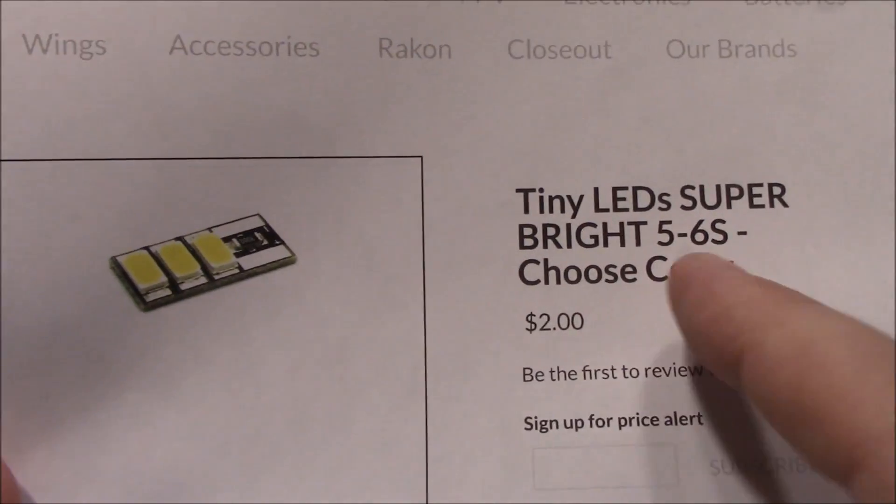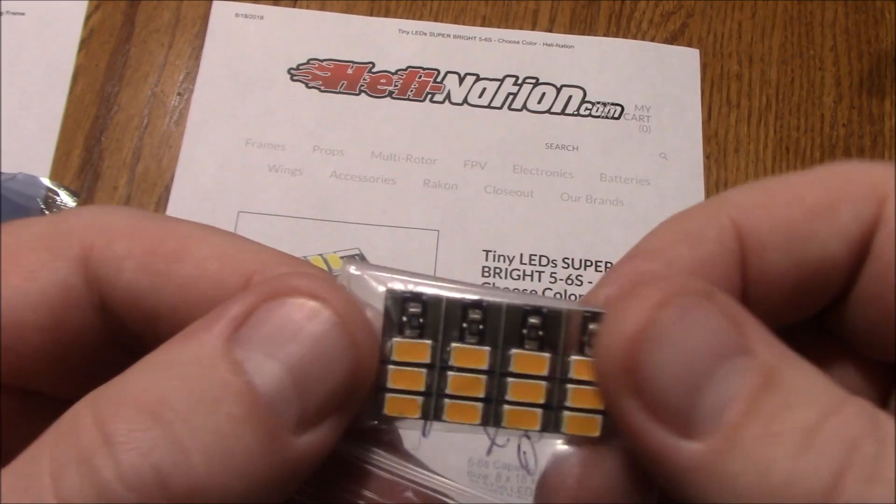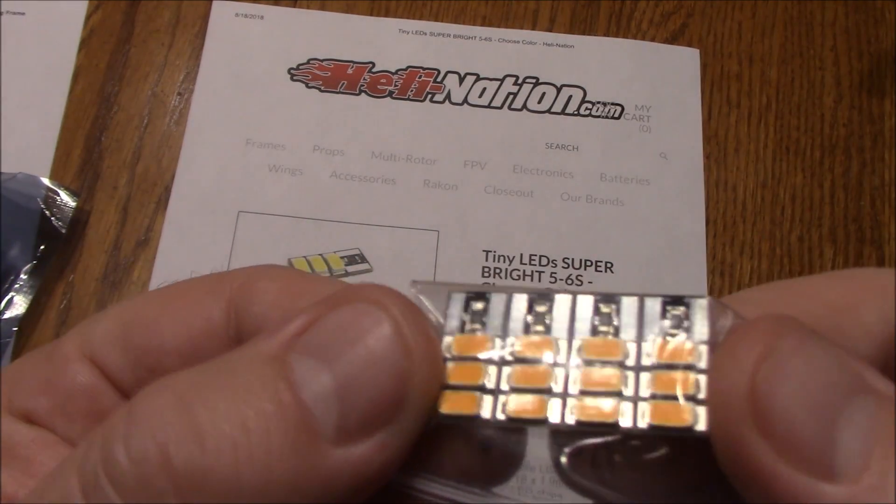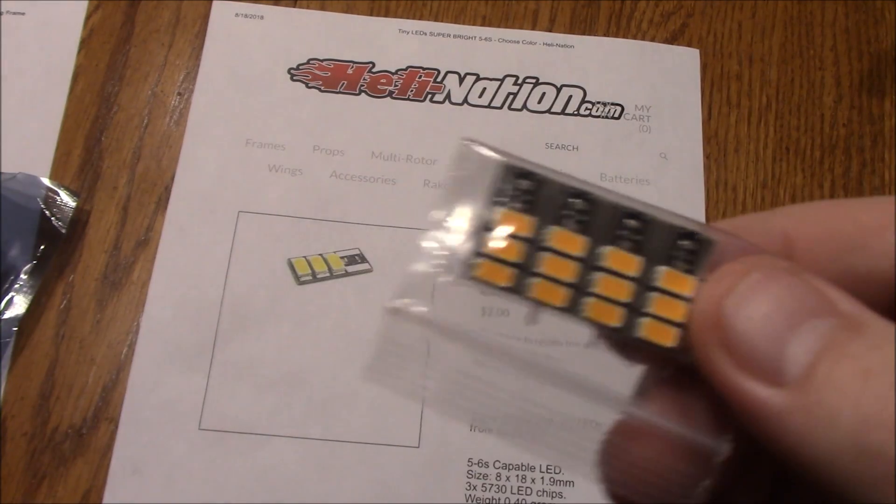Well now these are the cool thing — the tiny LEDs. They look like this. These came from Hellen Nation and they're two bucks each, so to get a set of four is like eight bucks. These are actually orange.